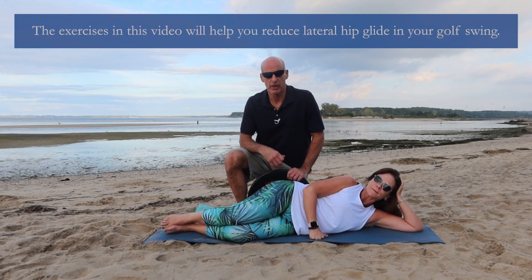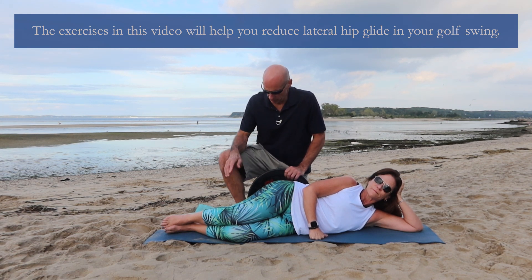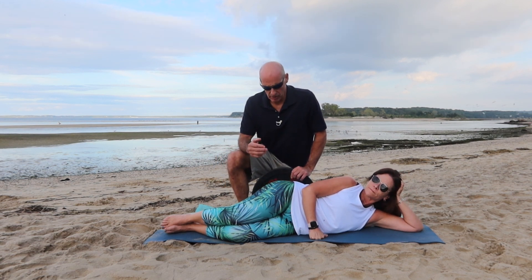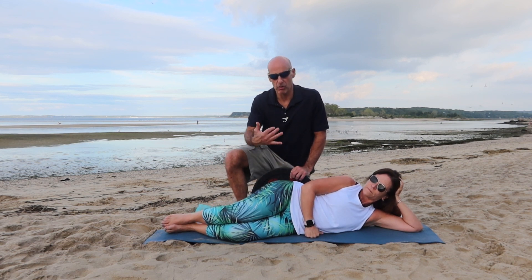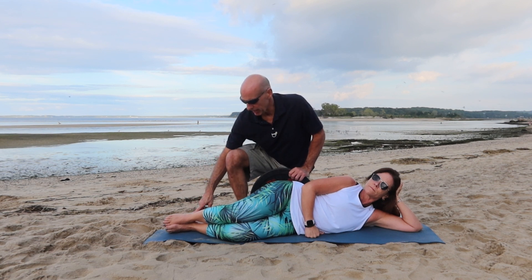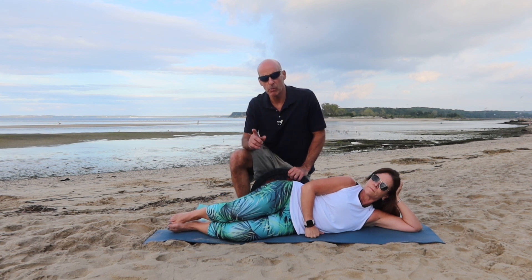In this video, Cheryl and I are going to show you how to do a clamshell with a concentric push. When you're in your clamshell, you want to be resting against something because you don't want your hips to go too far forward or roll too far back. Your hips should be stacked vertically on each other, ankles together. A clamshell is just raising your knee up and coming down.